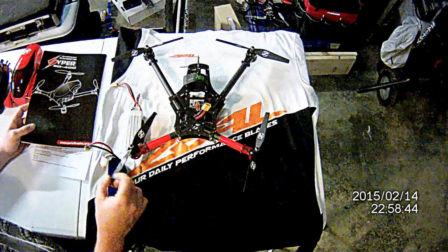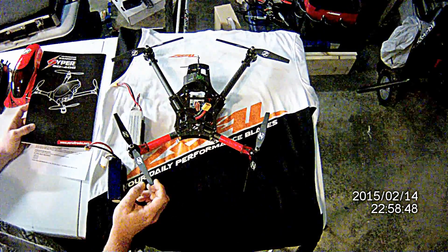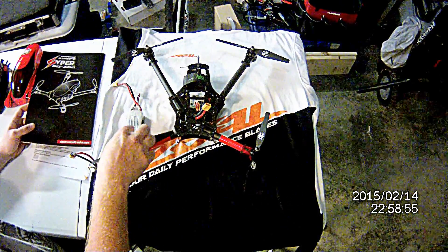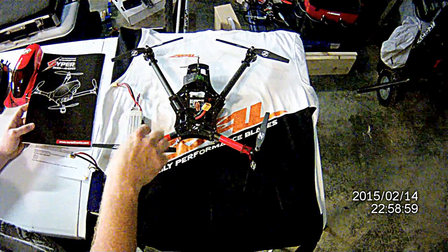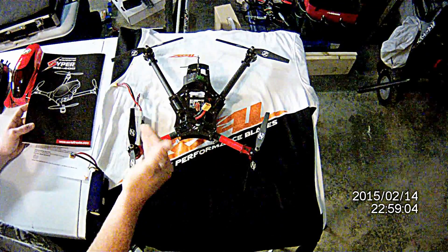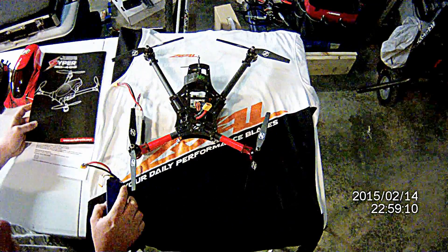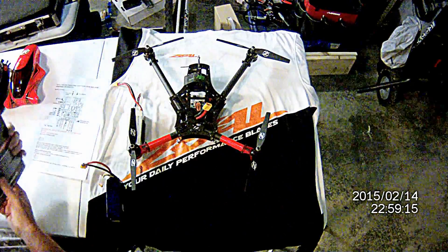The propellers do not have an arrow indicating which propellers go on which motors, but it's pretty easy to know if you know which way the motor is supposed to spin. Just put the corresponding blade that's going to give it upward lift — so if the motor is spinning this way, it's going to push the quad up because it's pushing the air down. Pretty simple. If you have any experience in any kind of radio control aircraft, it should come pretty second nature to you.